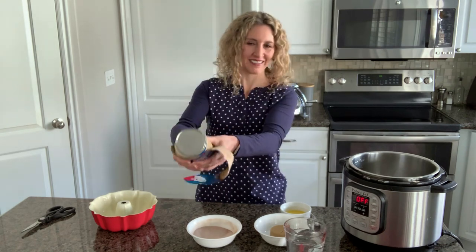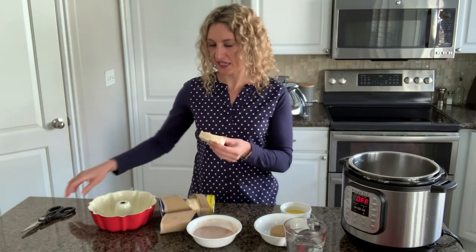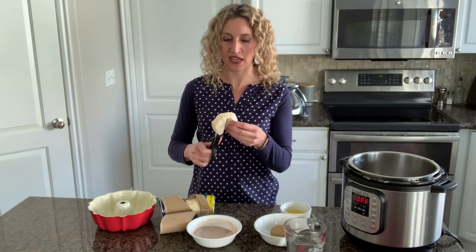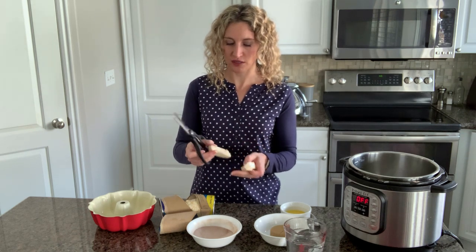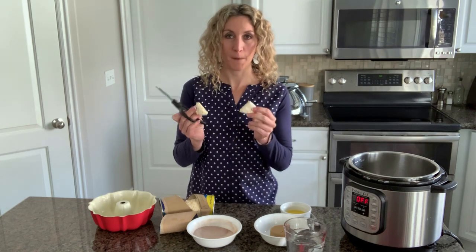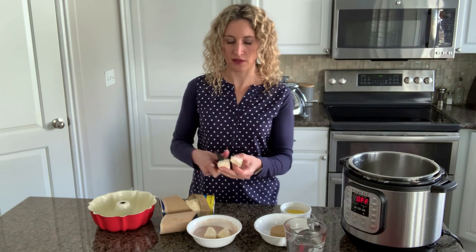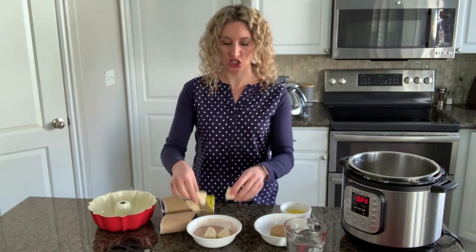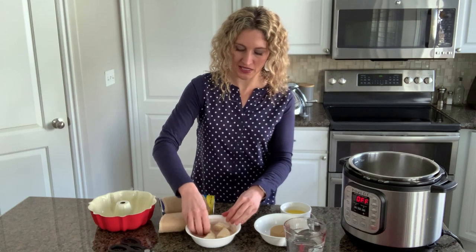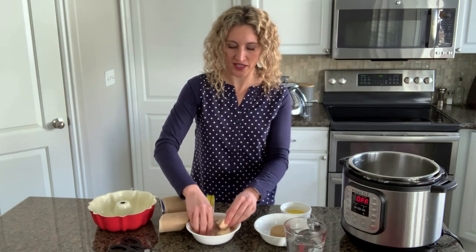My favorite part — we're going to take each biscuit and use kitchen shears or a knife and cut each biscuit into four pieces. Then pop each piece into the bowl of cinnamon sugar and turn the biscuit pieces over to coat them really well with that cinnamon and sugar.